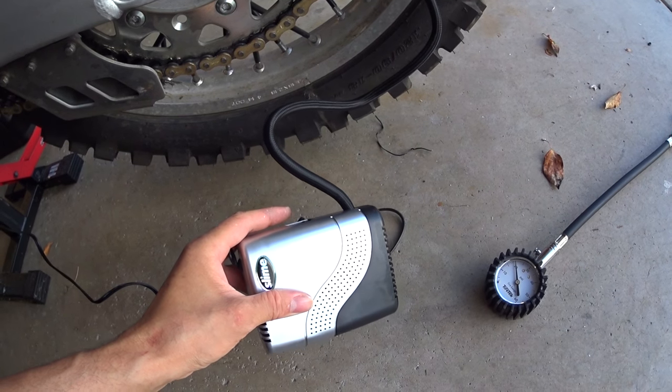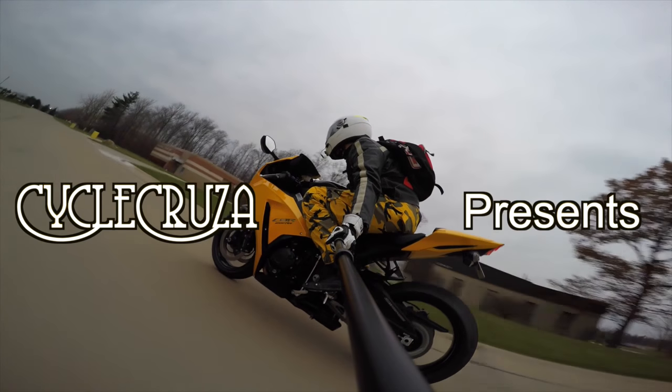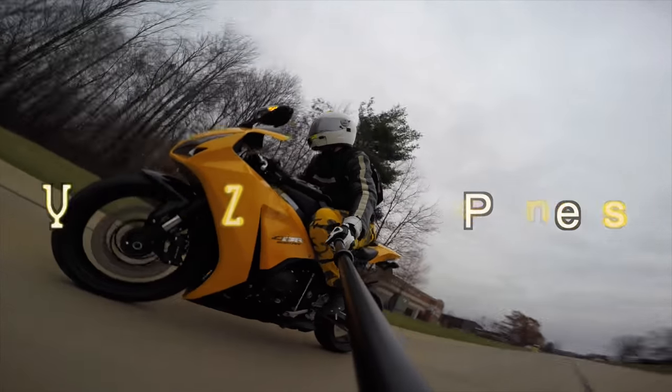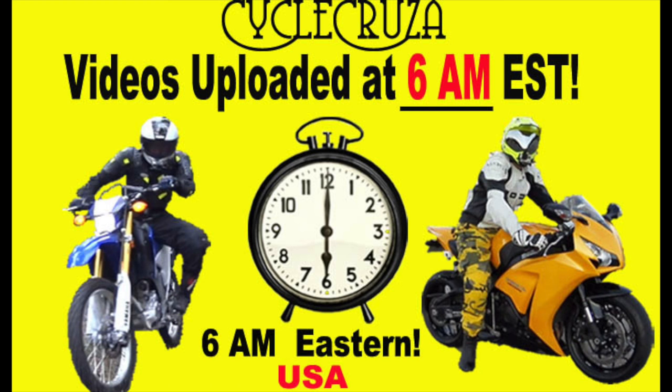Pretty loud, let's go for a ride. You are watching Cycle Cruiser, the all-in-one motorcycle channel. Subscribe today. Cycle Cruiser videos are brought to you at 6 a.m. Eastern Standard Time.